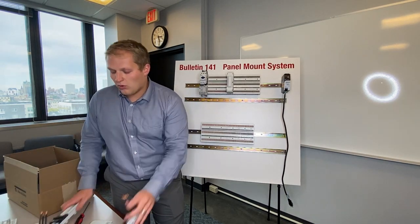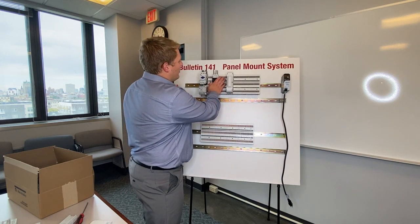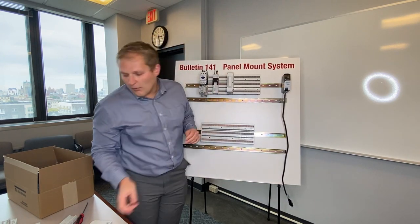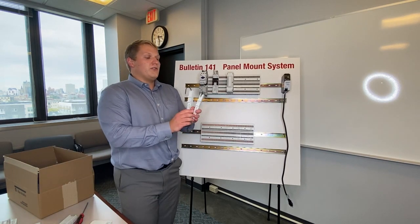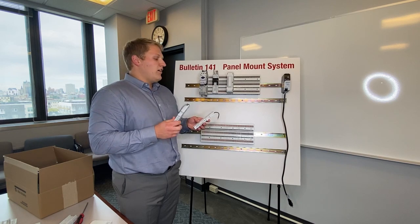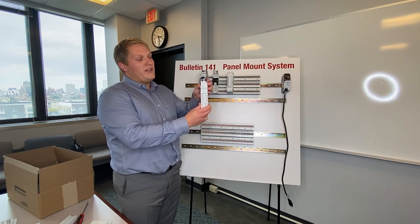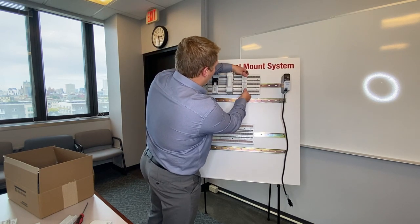We also have the three pole adapters, which can feed whatever three pole device you want to put on here. We also have single pole adapters — you could use one to go to a single pole circuit breaker, or if you have a power supply that needs two phases, you could put two of these together. Just like the three pole adapters, they just clip right in.